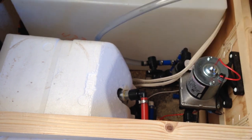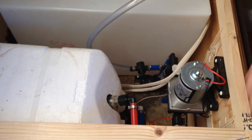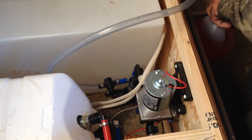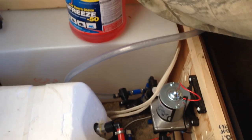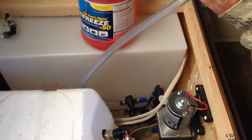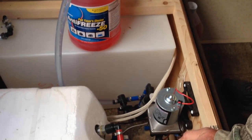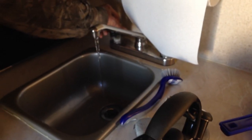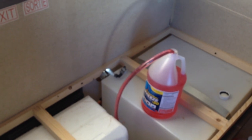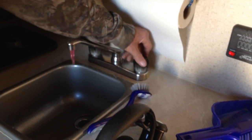Now your water pump right here is going to start sucking through this hose. Alright so now that we're that far along, we can come over here and turn your water pump on. So you just keep the pump on and run it until it shows antifreeze. And now we got antifreeze coming out of the hot side. Now we want to do the same with the cold.